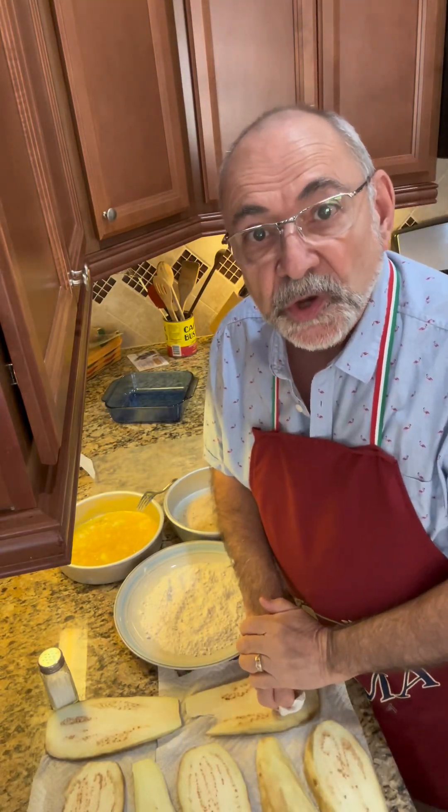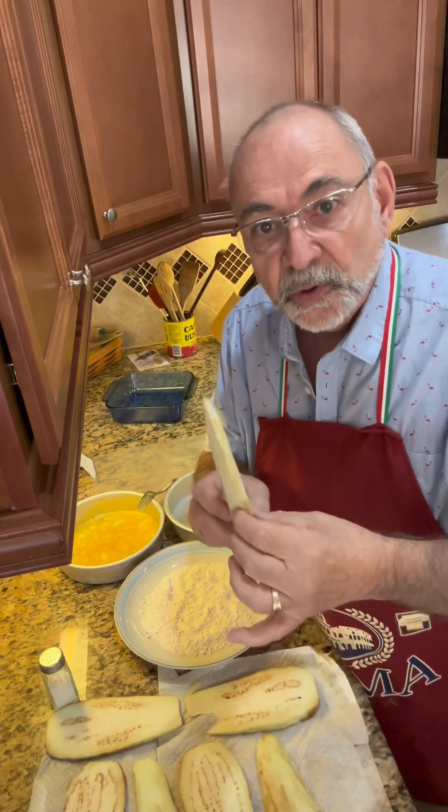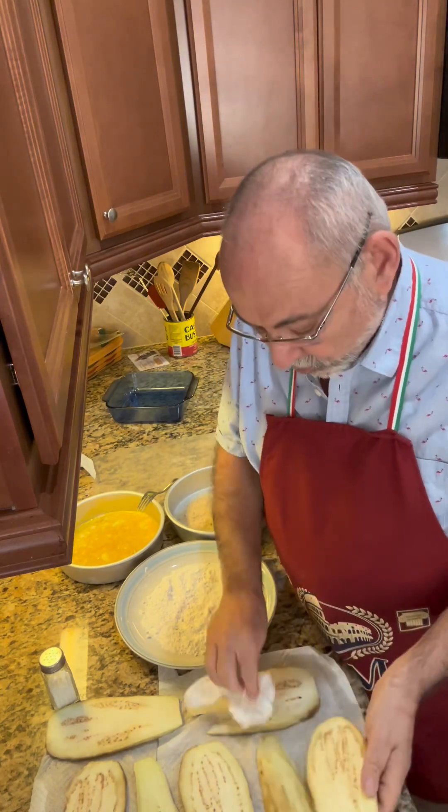I'm making eggplant parm and I want to show you how I do it. I've got an eggplant and I sliced it pretty thin, put salt on it, and left it on paper towels just to pull out the moisture.